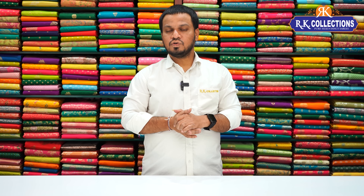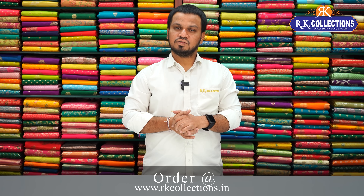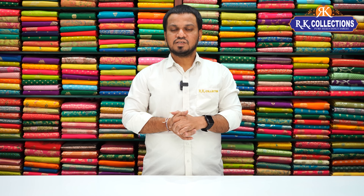We have a lot of beautiful patterns. If you want to see more collections, visit our YouTube channel and please subscribe. Let's get started — these are the latest and trending varieties.